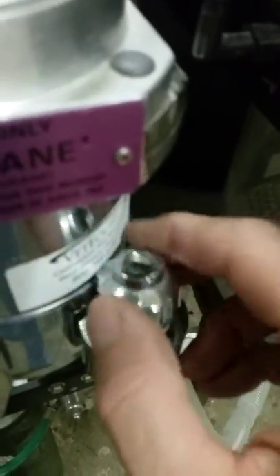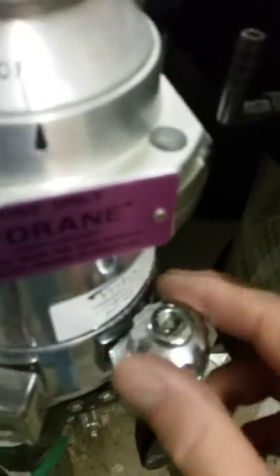The way to fill the isoflurane tank is by undoing this little metal stopper and then pouring the isoflurane straight into the container. The isoflurane is kept up here in that jar, and in these boxes there are more jars. Keep these tightly closed when not in use.